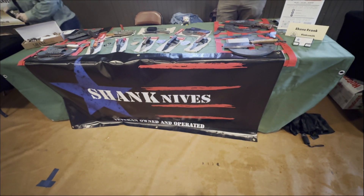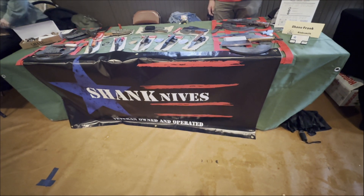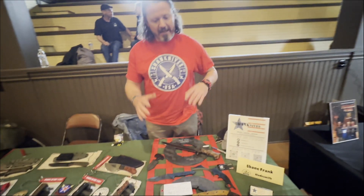Here we are at the historic James Black Bowie Heritage Festival in Washington, Arkansas. Here is one of our makers, Shane. Tell us what you brought to the table today.